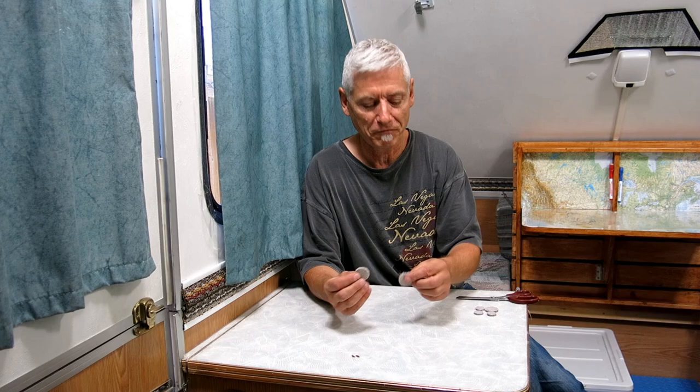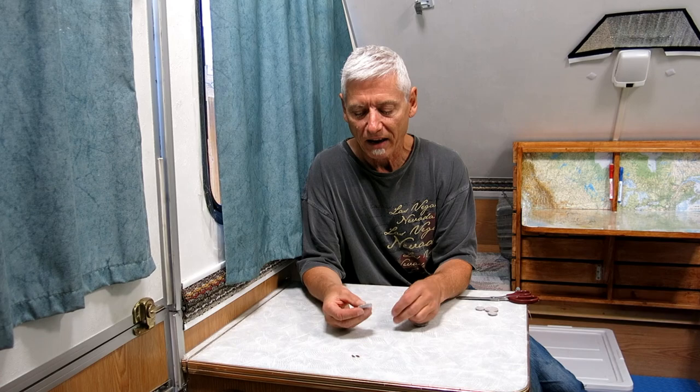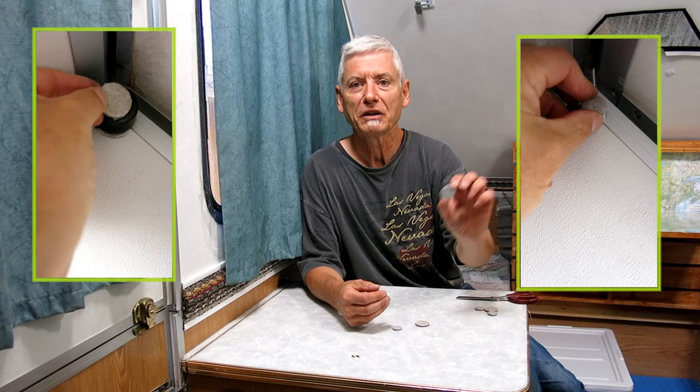There's an easy fix: go to the dollar store and get felt self-adhesive pads. They come in various sizes, usually a six-pack or ten-pack, and they're self-adhesive. You just go to those posts, stick one over there, and your problem is solved — no more wear.